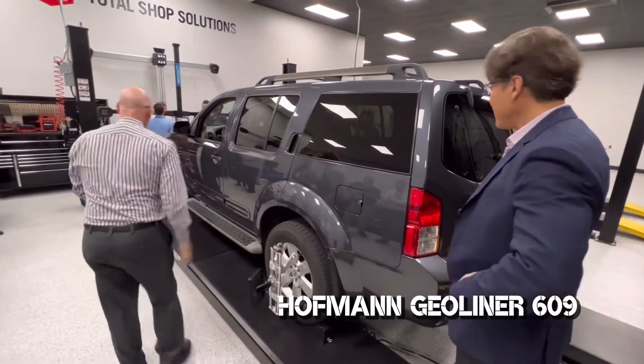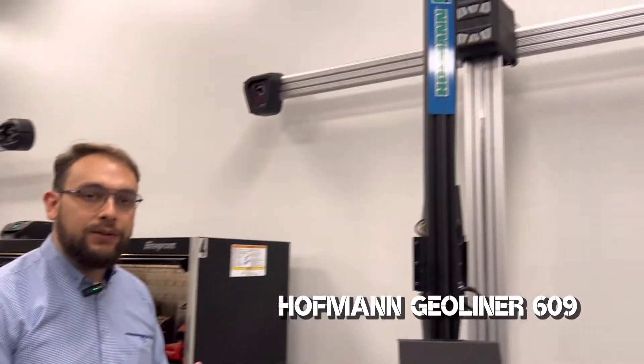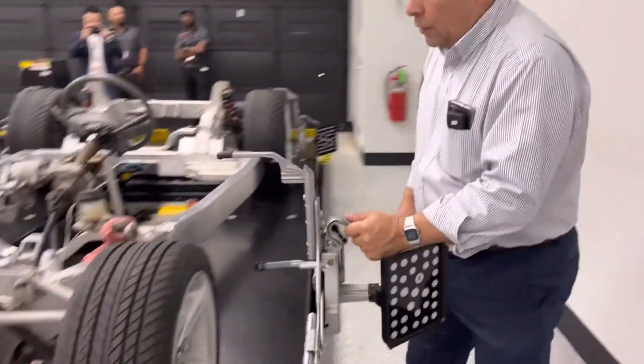La conexión de estas alineadoras es a través de Wi-Fi internamente con todos los sistemas de medición, así como con los sistemas de información en la nube, tales como Altus Drive, donde podremos revisar todos los reportes de alineación y se podrán enviar de manera digital a los clientes finales.